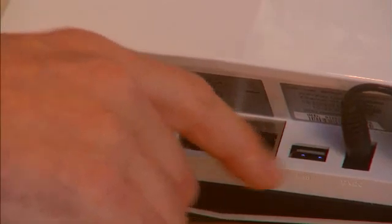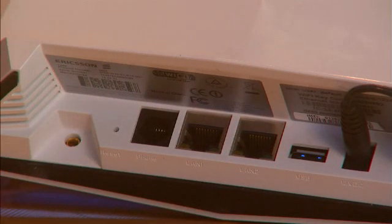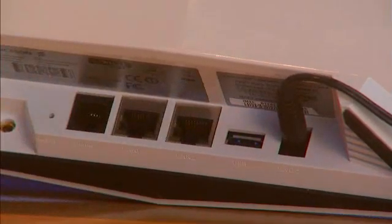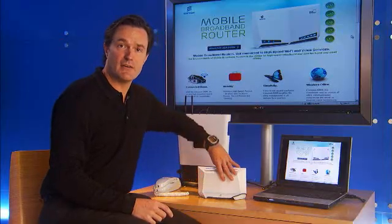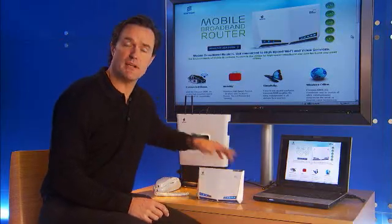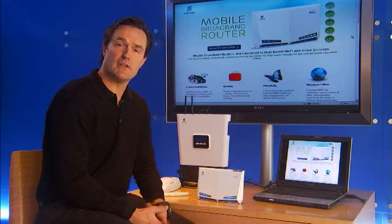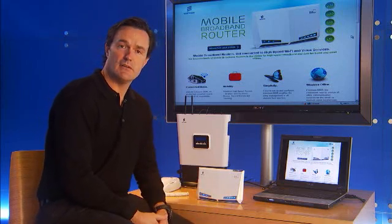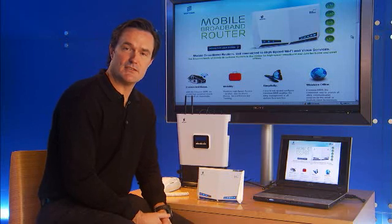Further to the right is our USB port, which is used for printer sharing or external storage options. Lastly is the power port. Ericsson would have worked with your service provider in advance to make sure that the device is pre-configured so that you can just plug the unit in. As long as you have a signal strength indicator, you'll be up and running and on the internet in just a matter of minutes.